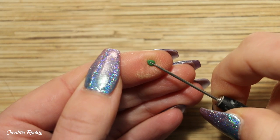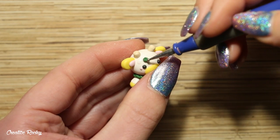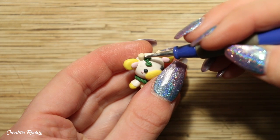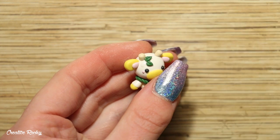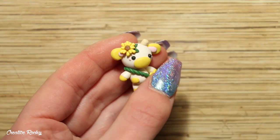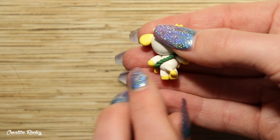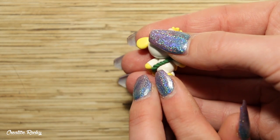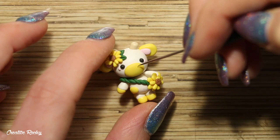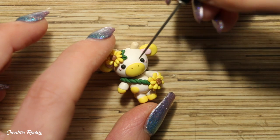Taking the same dark green clay as I used for the bag strap, create two little leaves and add them to the cow's head, then place the sunflower on top as well. Don't forget to also create a tail and add it to the back of your design. Finally, to finish off this cow, position two small black pieces of clay on the nose for the little nostrils.